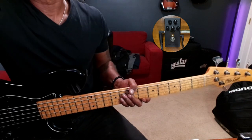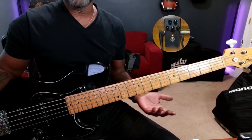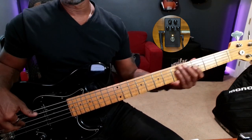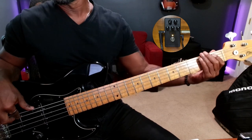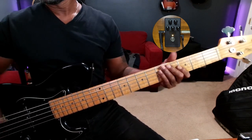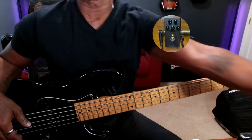Everything right now is at 12 o'clock. On the top you've got your dry control and your effects control, and those do exactly what they sound like — you can dial in the amount of dry and effects. I'm going to turn the dry all the way down. That's cool, but in a live situation you'd definitely want some dry signal. What I like to do is keep that at 12 o'clock so I get some of the dry signal, and sometimes I'll even turn the effect down just a little bit.